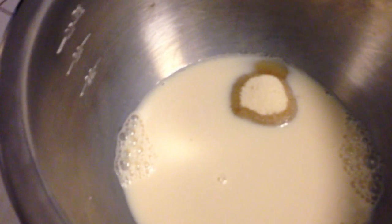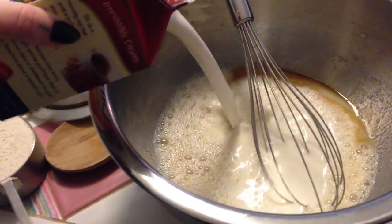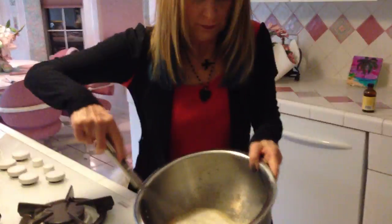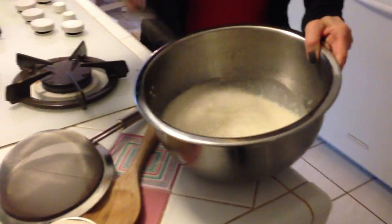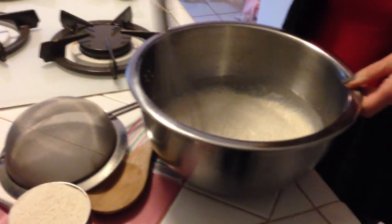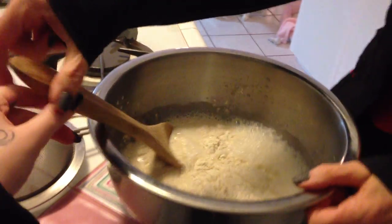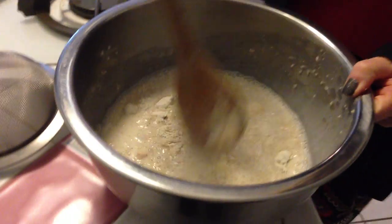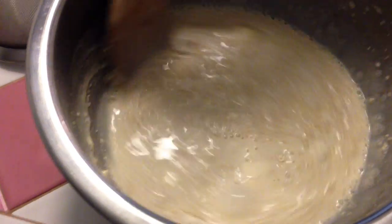Alright, in a medium bowl you have to whisk the milk, sugar, creamer, and vanilla until the sugar dissolves. So we're gonna do that now. You just want to whisk this until all the sugar is dissolved, and after that you put in the cake mix. Then you just want to stir that with a wooden spoon until all the lumps are out. A good way to do that is just take the wooden spoon and push it up against the sides to break up the little clumps.